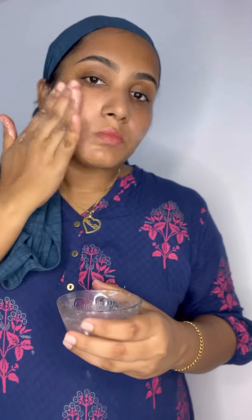This is a daily use tip — try it and it will give a good result.